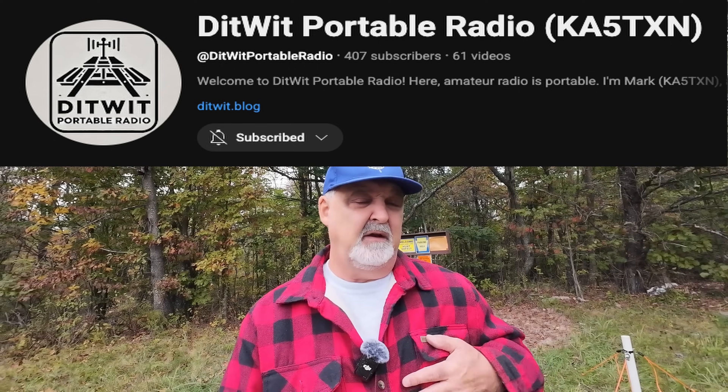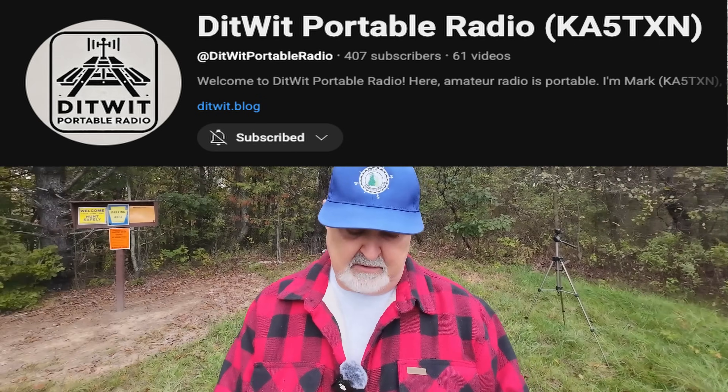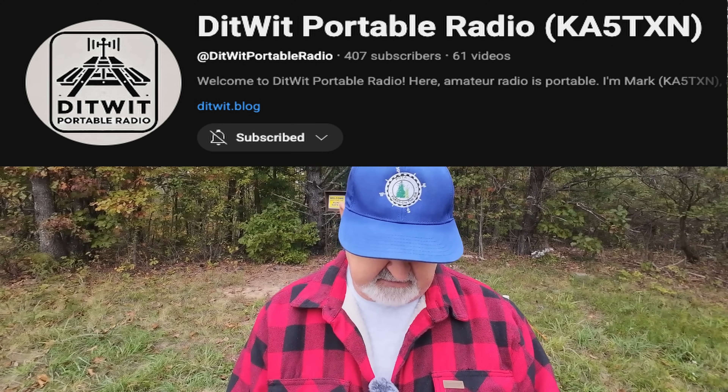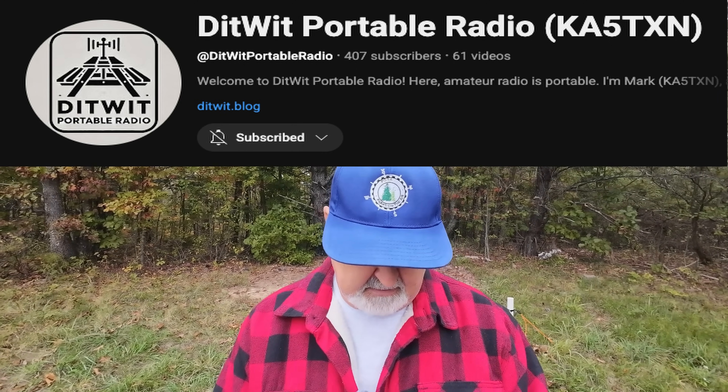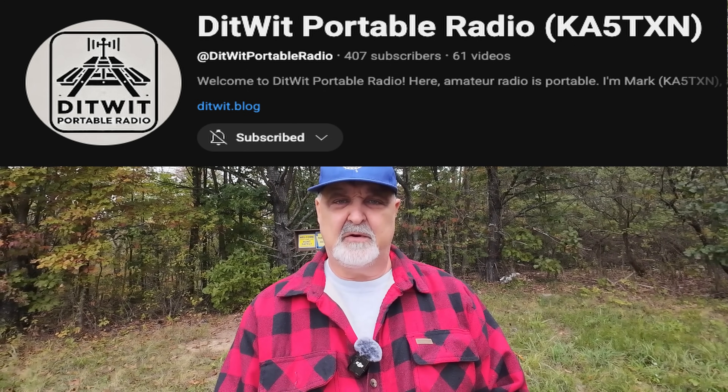Today we're going to be working with a new antenna. It's actually from a buddy of mine — I've been watching his YouTube videos for as long as he's been putting them out. He goes by Ditwit — Ditwit Portable Radio, D-I-T-W-I-T. I should have looked this up. Today we're going to be building an antenna he was recently using. I'll tell you what we're building right after this.